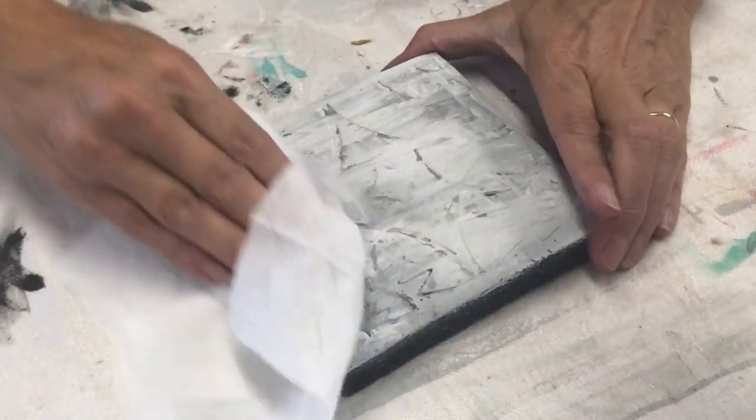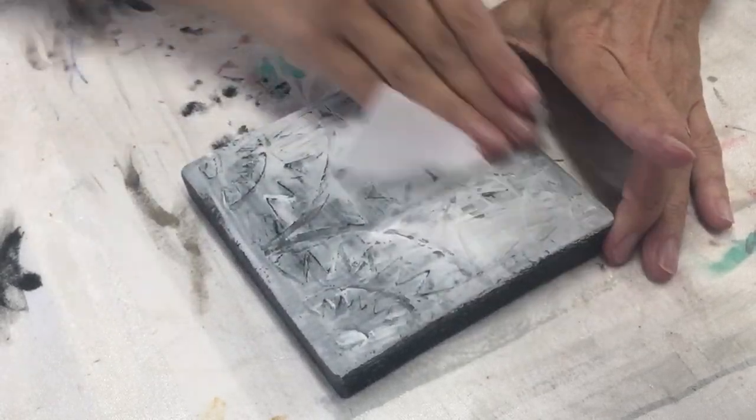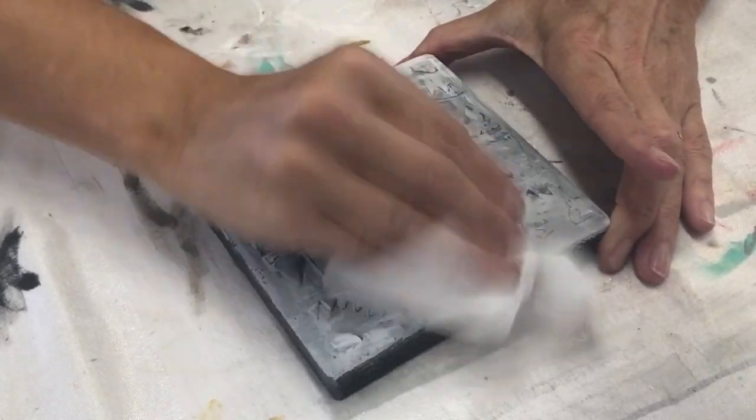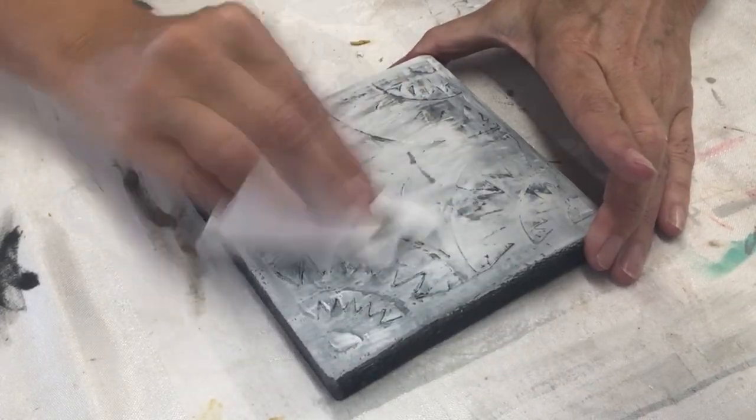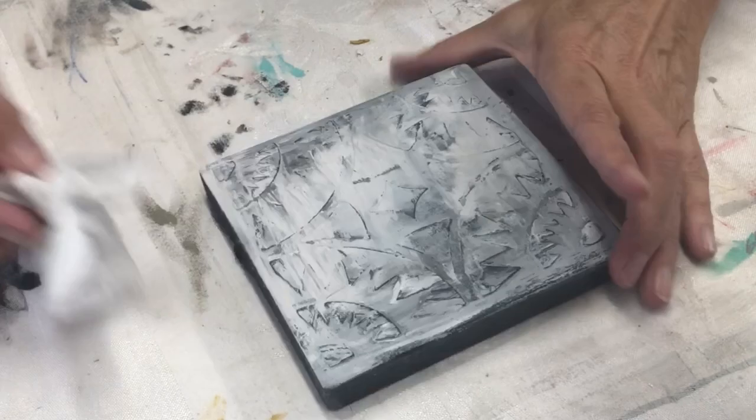I use a baby wipe to distress the DIY paint off. Since we sealed the black in with Liquid Patina, it will not come off. You can distress the ceiling tile as much as you want, or as little as you want.